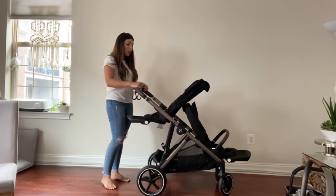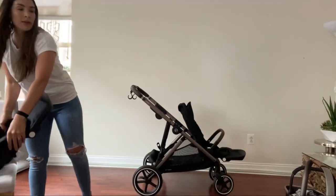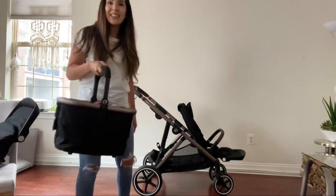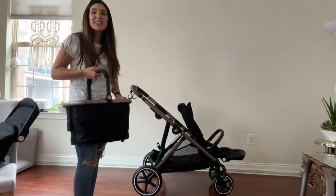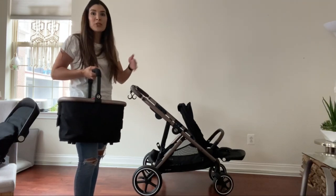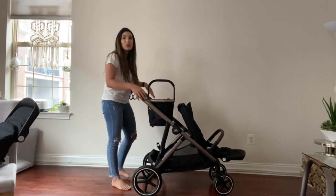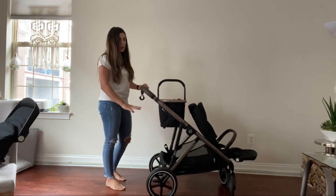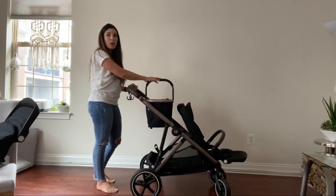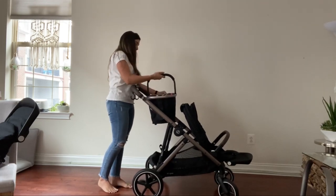If you're only traveling with one kid, you can use it like this, and you can use it with this cady basket — which I never knew I needed until now. It's an absolute must-have for me. I love being able to throw last-minute items in there, like a fan for the kids when we're going outside. Even if I have both seats on the stroller and can't pop it inside, I usually just put it on the bottom. There's just so much room.